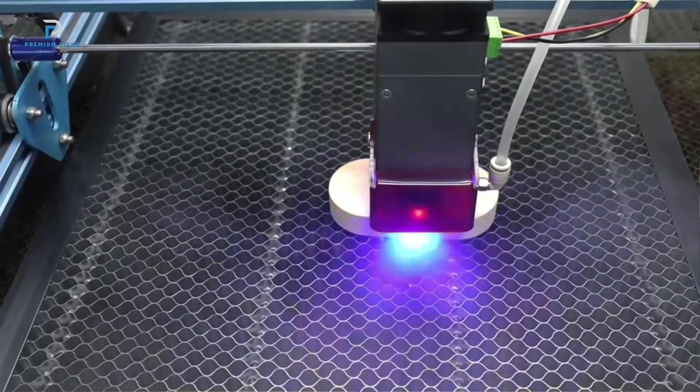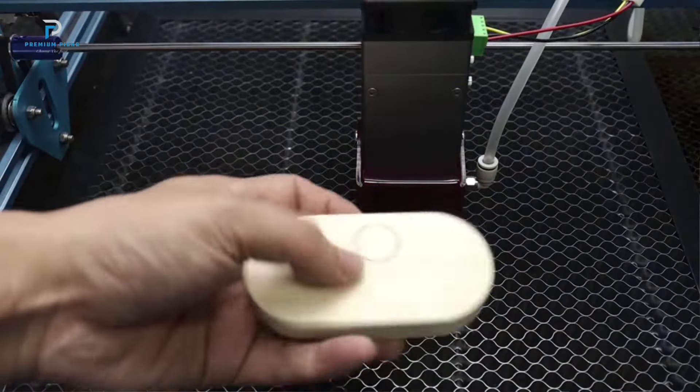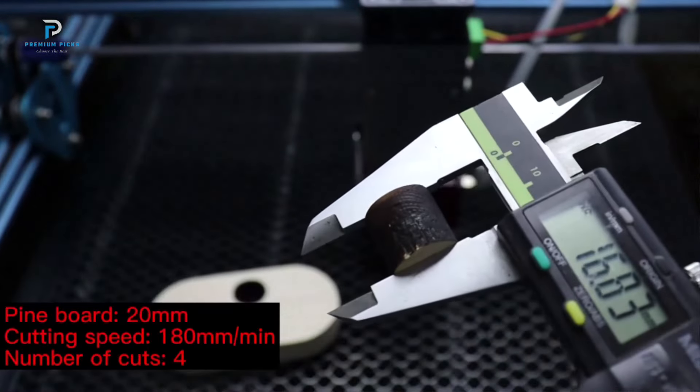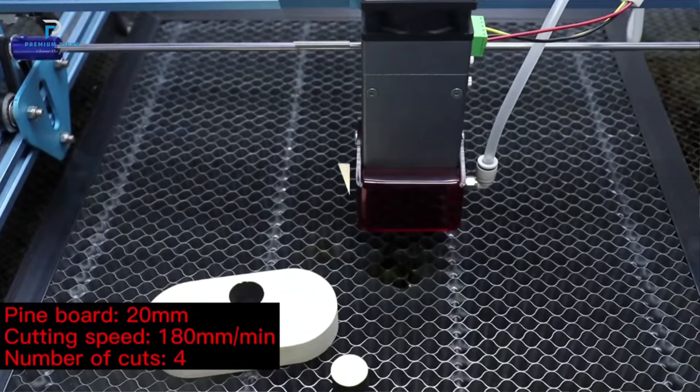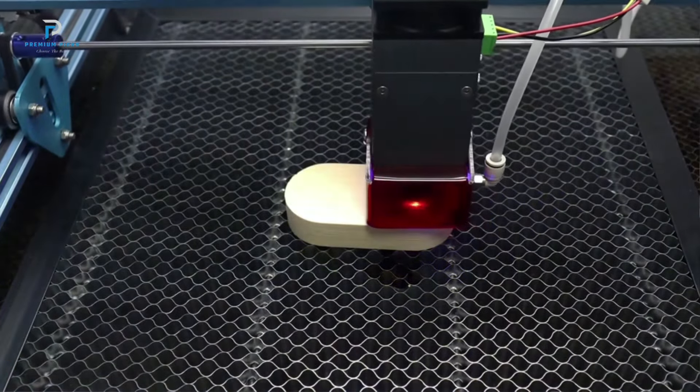Air-assisted system: One of the standout features of this Spy220W Laser Head is its air-assisted system. This system significantly enhances cutting and engraving quality by reducing yellow edges and improving precision. The air-assist blows away debris and smoke, providing a cleaner cut and better visibility during the engraving process.